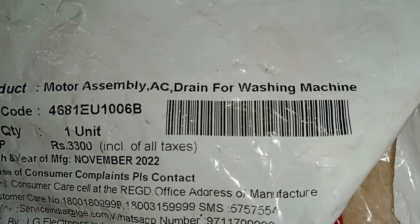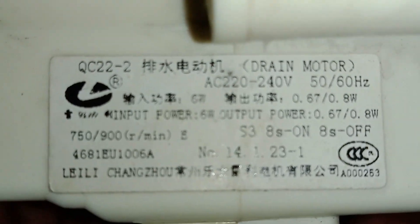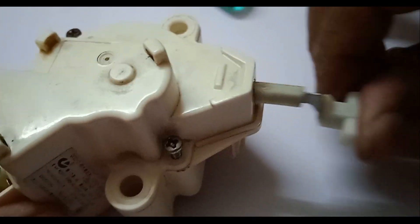Now let us see about this motor assembly — an AC drain motor for a washing machine. Let us open this package and we can see this washing machine drain motor. You can see the specification. The motor works like this: the pump goes up and down so that it drains the water.